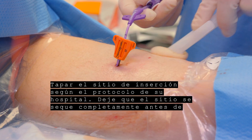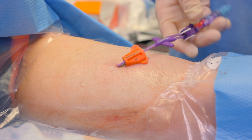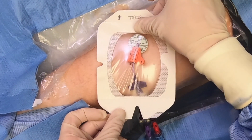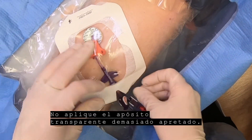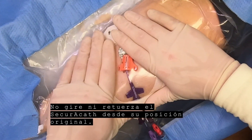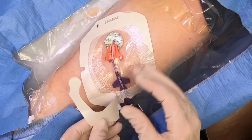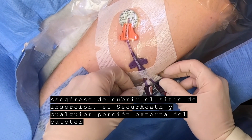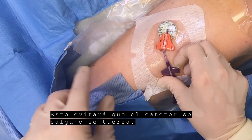Dress the catheter site per your institute's protocol. Let the site dry completely before applying any dressing. The SecuraCath works with all dressings and antimicrobial discs. Do not apply the transparent dressing too tightly. Do not turn or twist the SecuraCath from its original position. Be sure to cover the insertion site, the SecuraCath, and any external portion of the catheter up to the extension tubes with the transparent dressing. This will prevent pulling or kinking of the catheter.